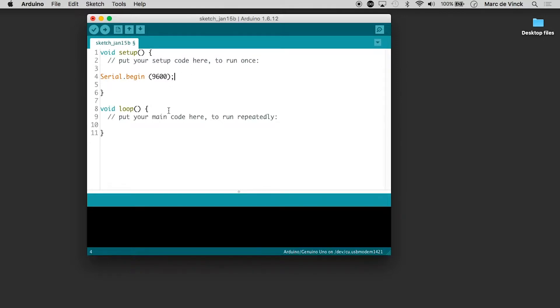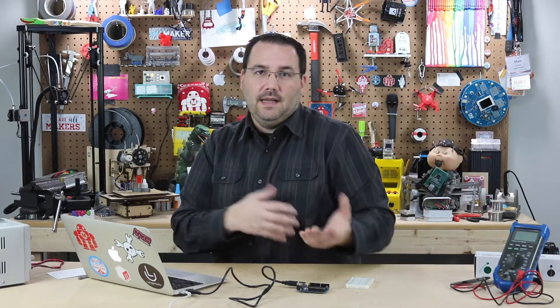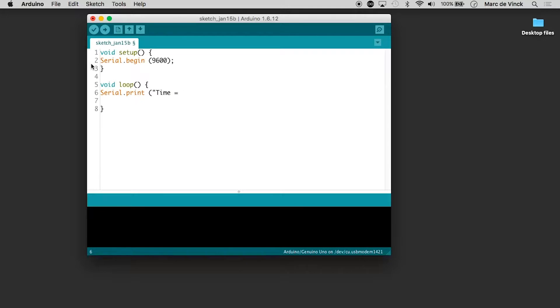Serial.begin — and that's all you need in the setup. Now, down into the loop, I can put in Serial.print. And let's just give it a human-readable label so we know what we're looking at here, so we'll just say time equals, with a space and a closing quote.